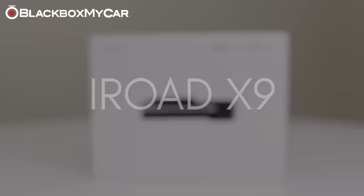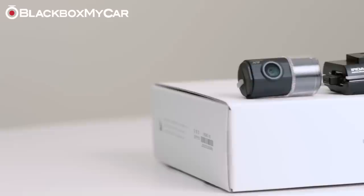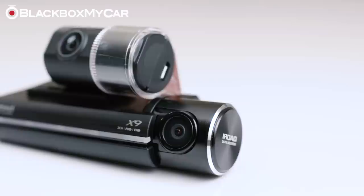Hi guys, this is Alex at BlackBoxMyCar. We're pleased to bring the newest iRoad model to North America and after weeks of testing can confidently say that it's a strong contender for your next all-rounder dashcam purchase. Although it is a relatively new brand, its global sales in Asian countries compete directly with the best in the market, and we have no doubt in the X9's ability to perform just as well as the current leading market dashcams, even excelling in some areas while being loaded with awesome features.